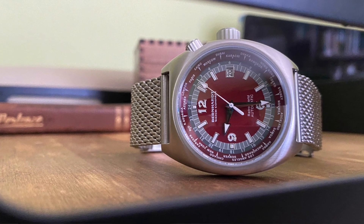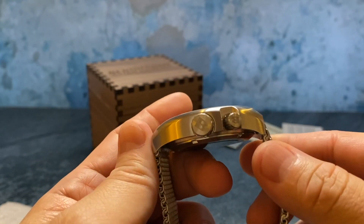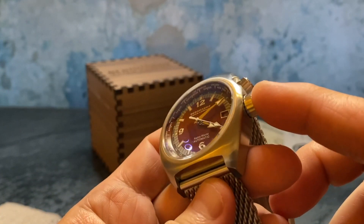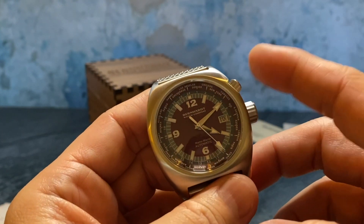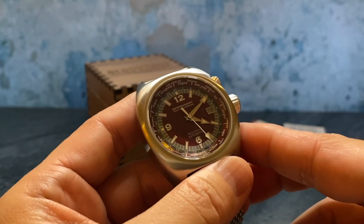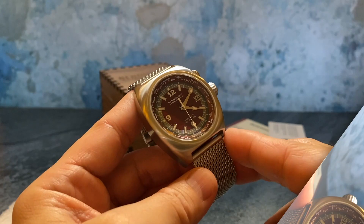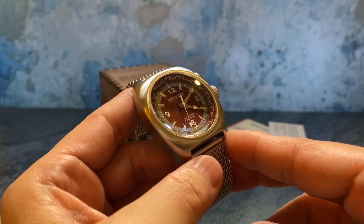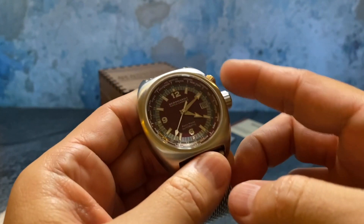It has applied markers, a date window at three o'clock, and two signed crowns. The first crown is to set the date and our local time zone, and then the top crown controls the internal rotating bezel that we use to adjust and read the time anywhere in the world. Let's do a quick tutorial on how to use the world timer feature.